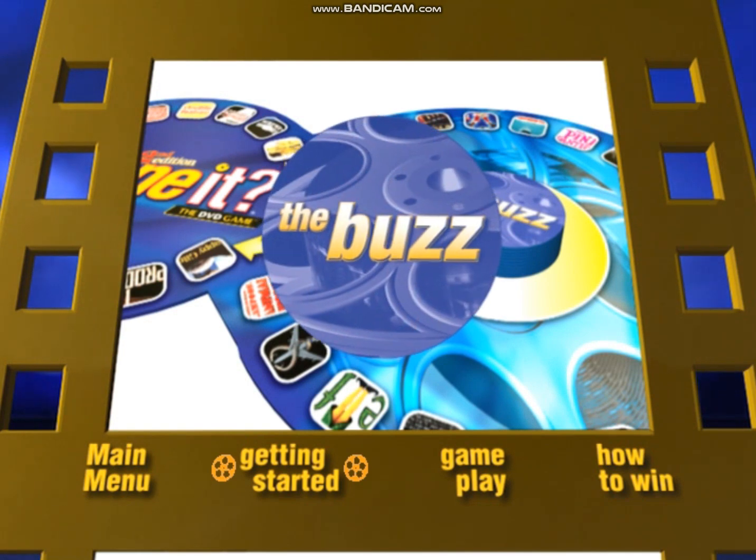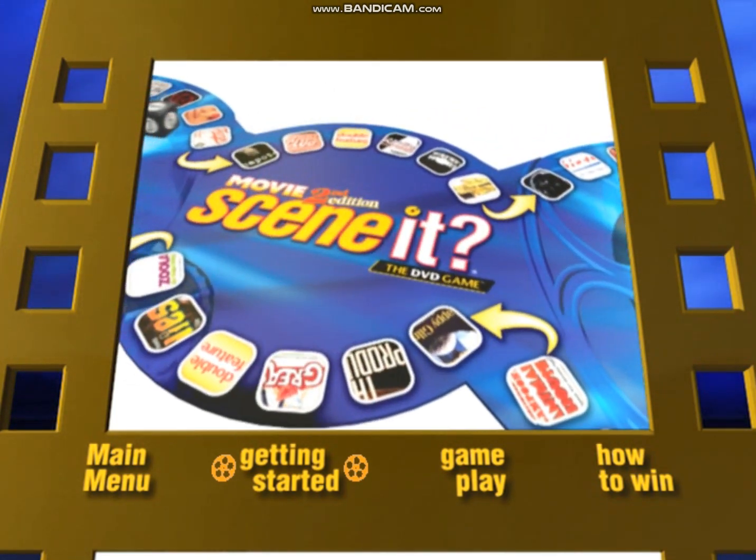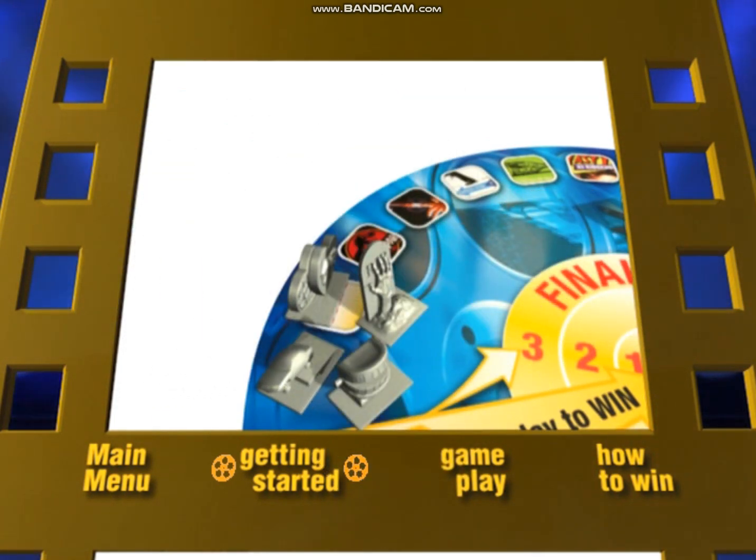Place the Buzz cards on the board and select a player to operate your DVD player's remote control — refer to them as the DVD Master. Choose your playing pieces, place them at the start location on the board, and you're ready to play!